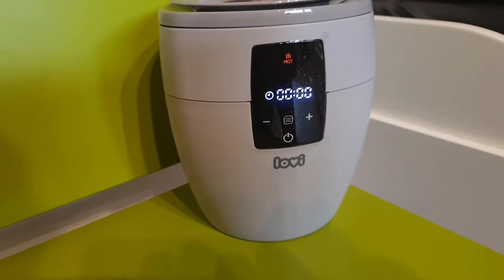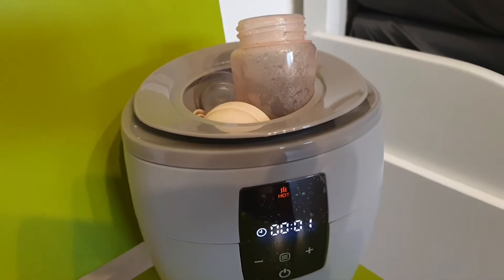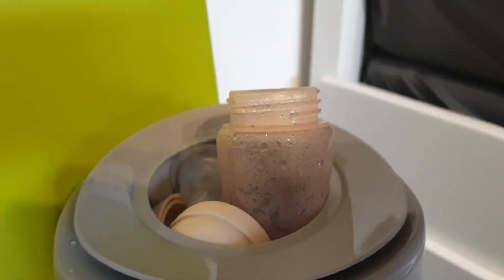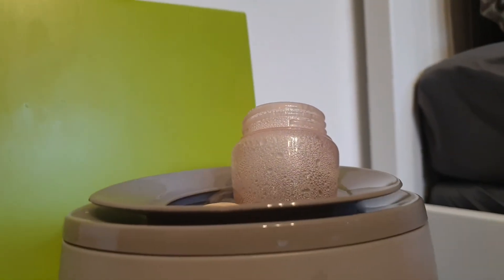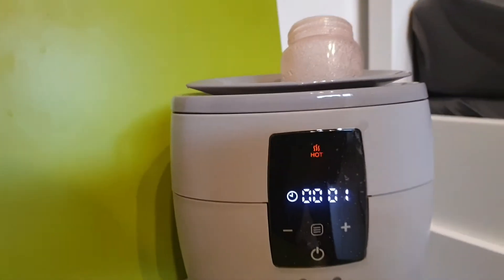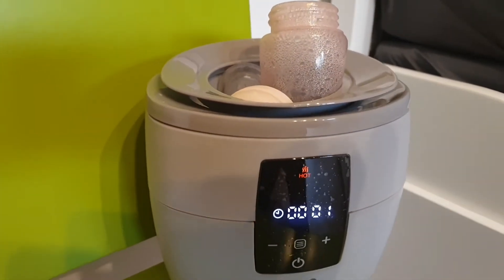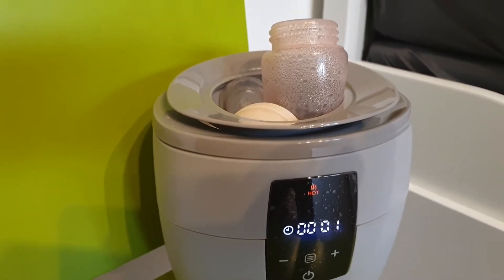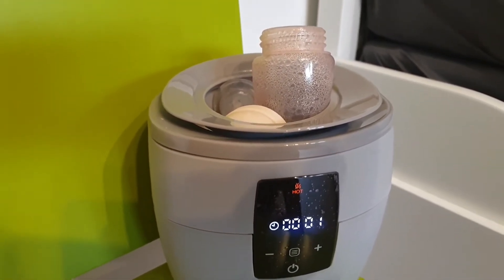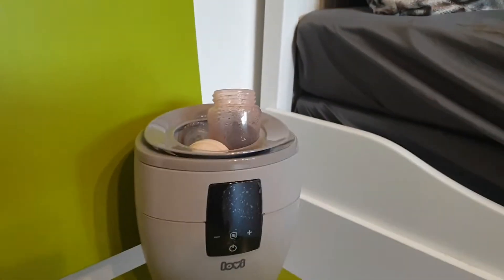After about 20 seconds I can see that it's steaming already — you can hear it. I don't know if you can see the steam, but you can see it on the bottle. It's very quick. It has an automatic switch — when the water steams out, it automatically switches off, so you don't need to worry about it. Steaming is done.